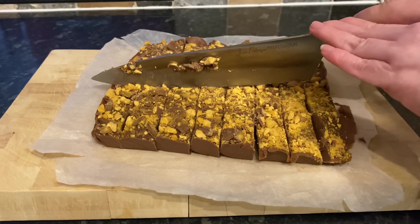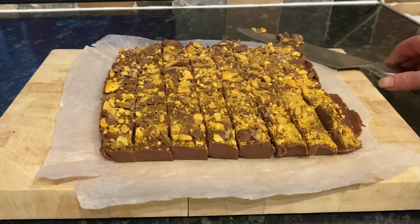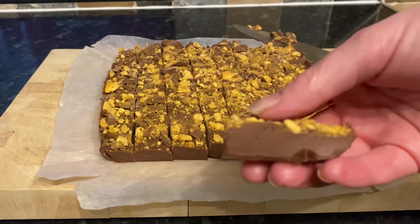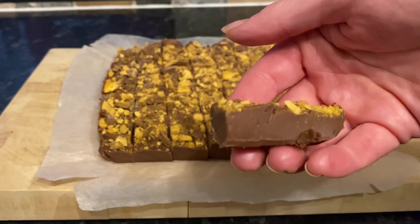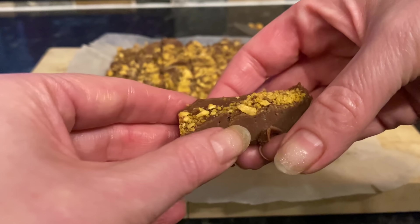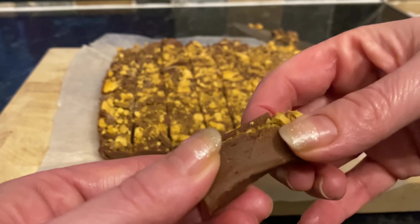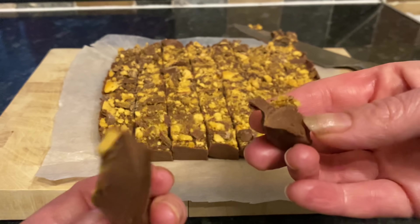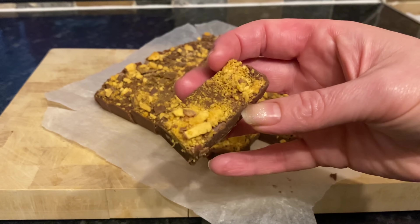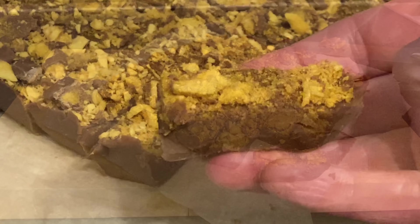All you have to do now is cut it into whatever size chunks you like. Look how it's sticking to the knife - it is just perfect. It's so incredibly smooth and velvety and it just pulls apart, so sticky and wonderful, just exactly how fudge should be.